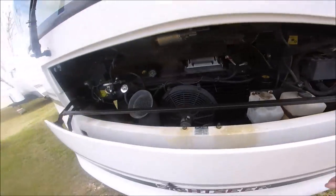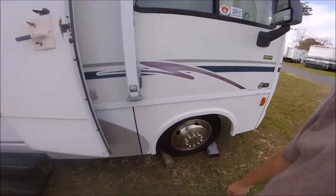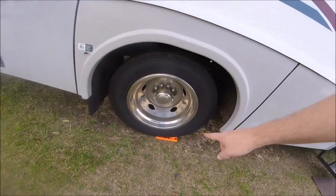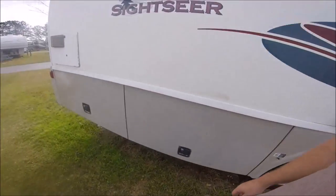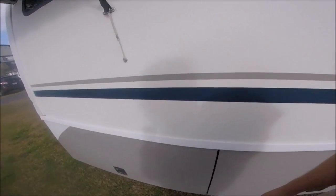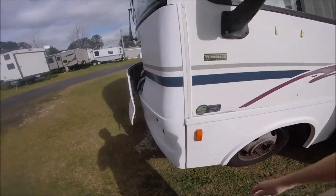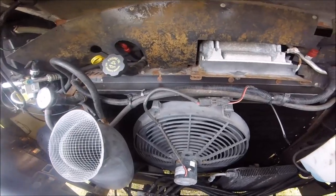Everything in here looks good. Tire pressures look good, can't see any issues with the tires — of course I need to get them covered. Tire pressures look good over here too. I'm not on my leveler as far as I probably should be, but my level is good so I'm not too worried about that. Tire looks good, no issues with air pressures on that tire or the dually. I gotta get the hubcap back off of this one. Listen to this thing hum.